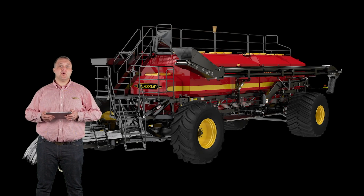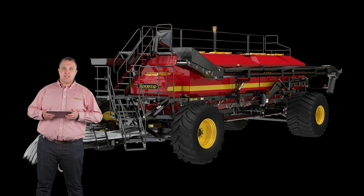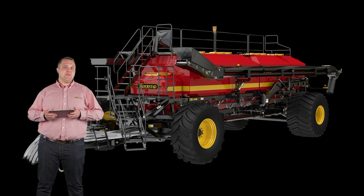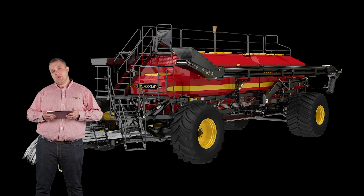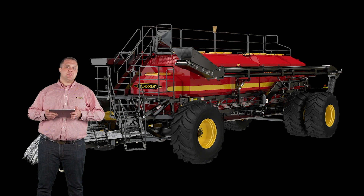Upgraded tire options allow growers to choose a tire size that is right for their operation. 660 carts can be upgraded to a single 1250 tire from the standard 30.5 duals. For the 800 and 980 aircarts, you can upgrade to dual IF 800 tires from the single 1250 for improved flotation and better weight distribution in the field.